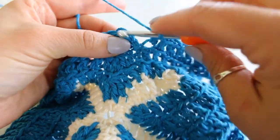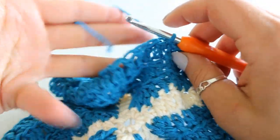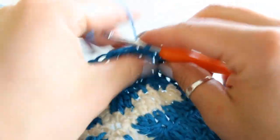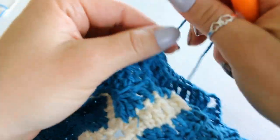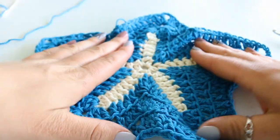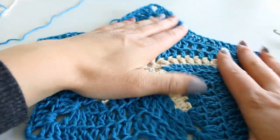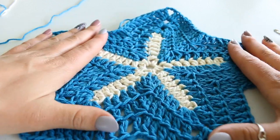To complete round four, I'm slip stitching to my chain two, then I've snipped my yarn and I'm pulling that tail through to complete. Now the starfish likes to bunch up a lot, so you just want to take it and pull it out. It's cotton and it's very forgiving, so go ahead and give it a good pull.